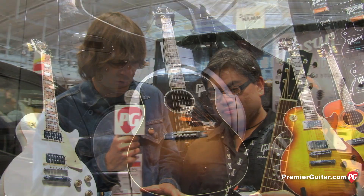Hey gang, this is Charles. I'm in Nashville hanging out with the Gibson folks, with Aljohn specifically, and he's going to tell us about this beautiful Gibson Jumbo.